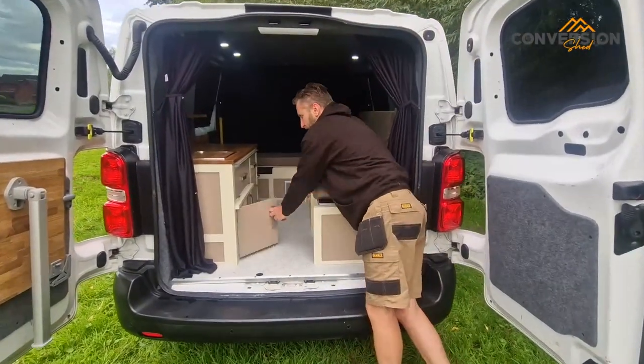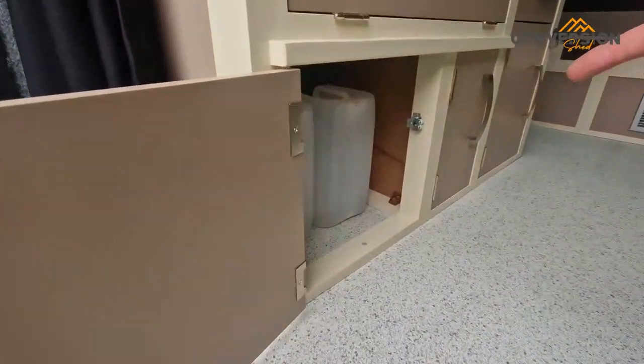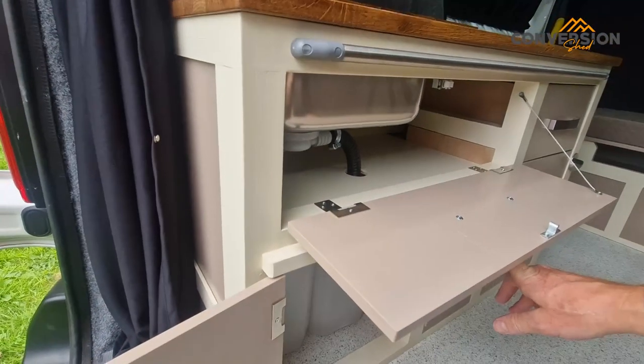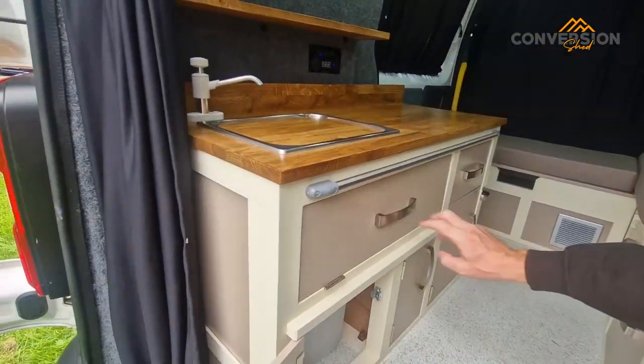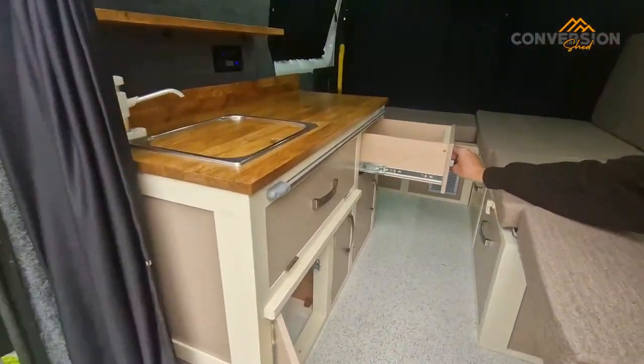More storage. We have our water and our waste containers in there. Nice big storage, and again, lots more cupboard space. There's a nice little drawer there too.